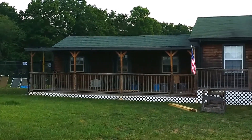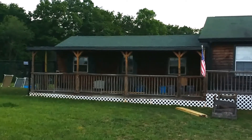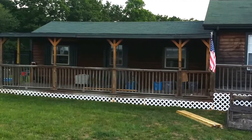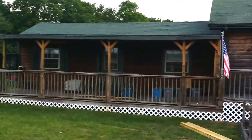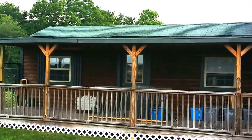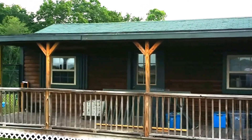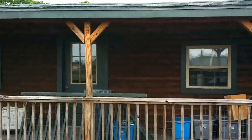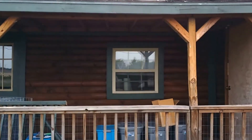It's wood, a log home, and it doesn't look like it's ever been treated, because in certain spots it's darker than other spots, and they were worried about getting it cleaned.